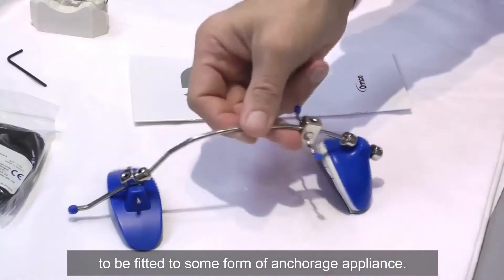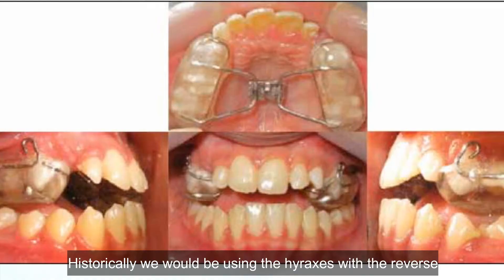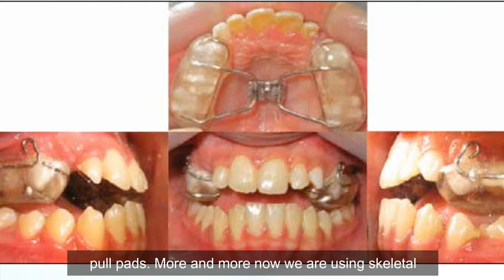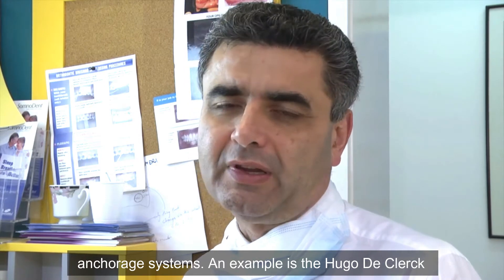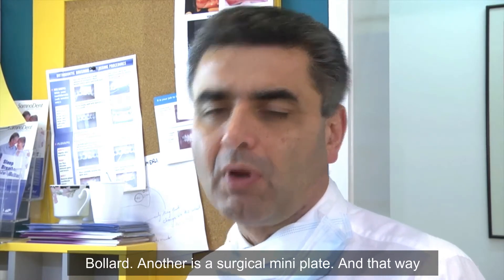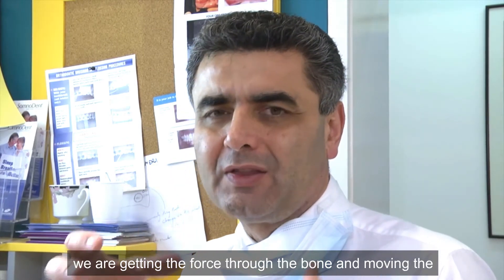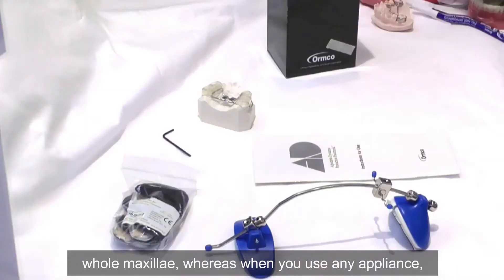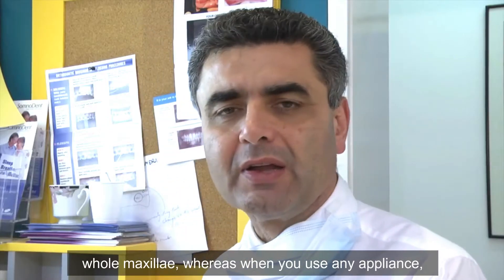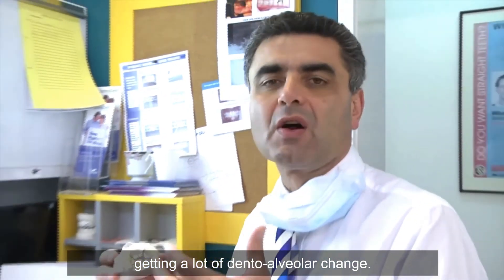This needs to be fitted to some form of anchorage appliance. Historically we would be using hyraxes with reversible pads, but more and more now we're using skeletal anchorage systems — for example, the Hugo de Klerk bollard, or a surgical mini plate. That way we're getting the force through the bone and moving the whole maxilla, whereas when you use any appliance, yes you get skeletal change but also a lot of dental alveolar change.